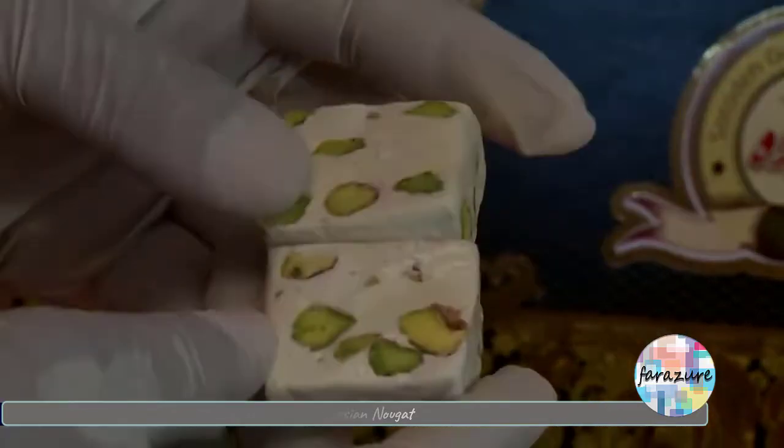In making gaz, that's Persian nougat, there's a lot of mixing and adding stuff in different stages and phases, which could take almost a whole day. Different types of mixing machines take care of the job. After a sticky paste is obtained, nuts like pistachios and/or almonds are added and mixed well.